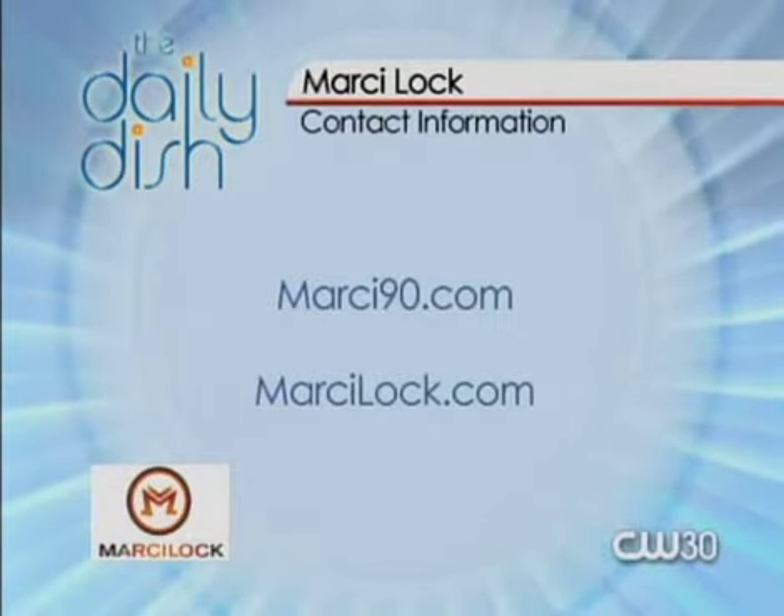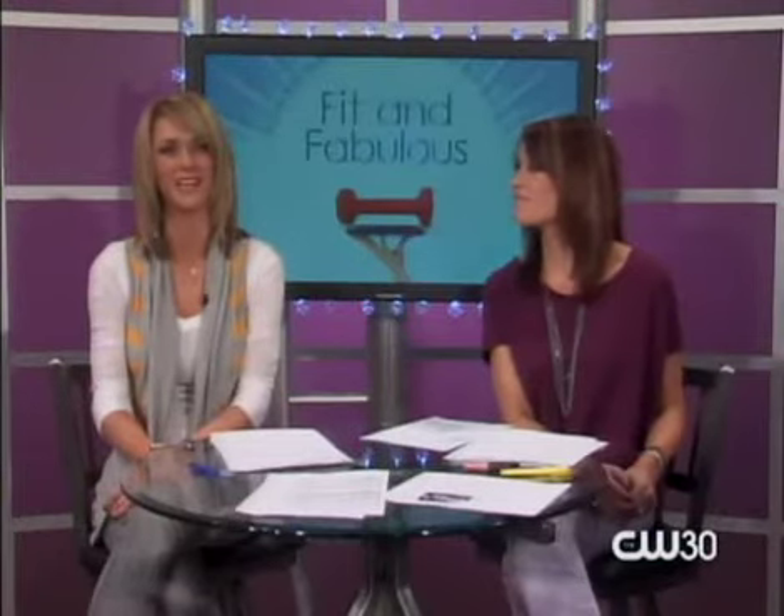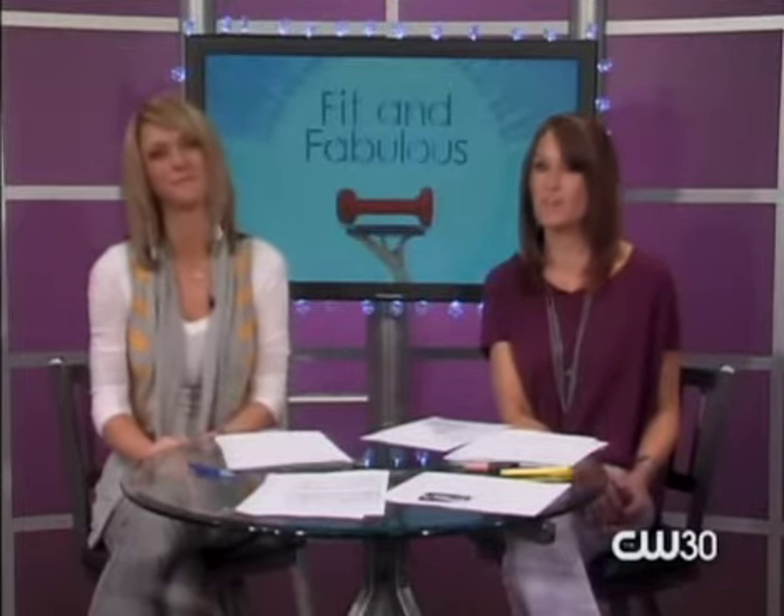Marcy90.com and MarcyLock.com have all the information about her program, and she has great ideas for exercises you can do at home. Speaking of mixing it up, we're doing it in a crock pot today — Karen Peterson is in the kitchen making a chocolate pudding cake. A cake in the crock pot — you're going to be amazed at what she can do.